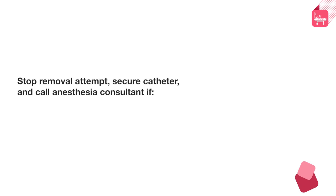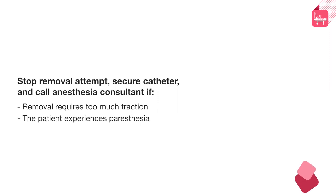Stop the removal attempt, secure the catheter, and call an anesthesia consultant if removal requires too much traction or the patient experiences paresthesia such as sensations of tingling, numbness, or pain. Paresthesia may indicate a catheter tip is wrapped around a nerve root. In these cases, forceful traction could result in permanent nerve injury.